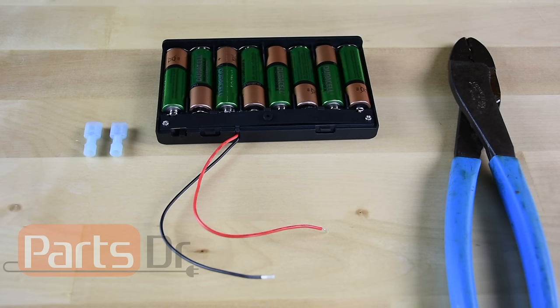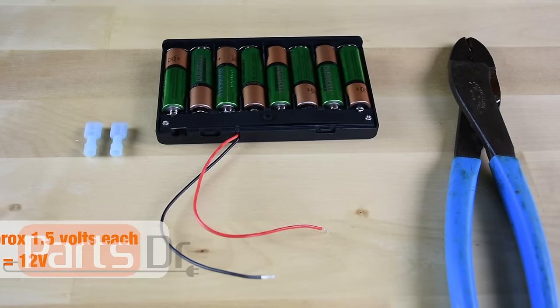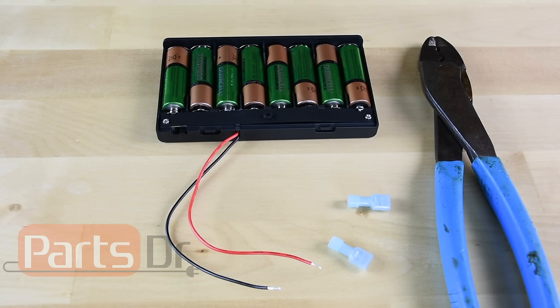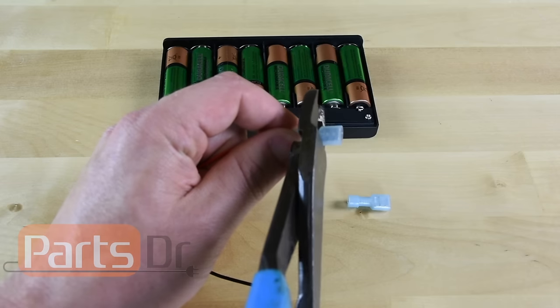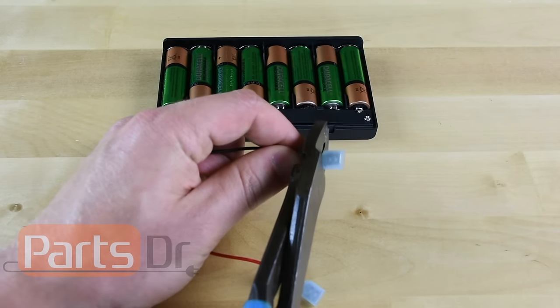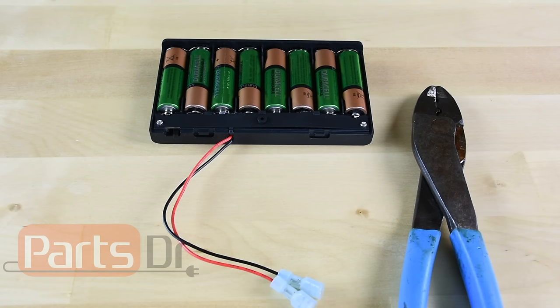If your dishwasher has a DC voltage water valve it is most likely powered by 12 to 14 volt DC power. We're going to use a 12 volt battery pack that uses eight AA batteries for a power supply. This battery pack works nicely because it has wires coming out of it that we can crimp spade terminals onto, and it also has an on-off switch that we can use to switch the power on and off. You can also use any 12 volt DC battery that you can attach wires to. To get the battery pack ready we just need to crimp on a female spade terminal onto each of the two wires. I will include links to the items we used to make our battery pack in the description below.